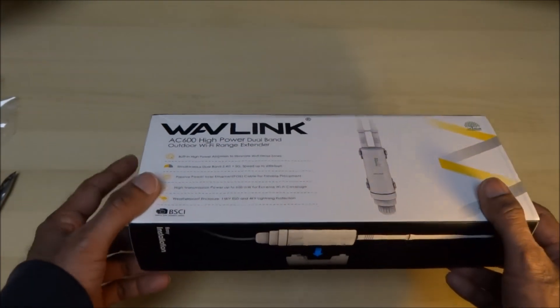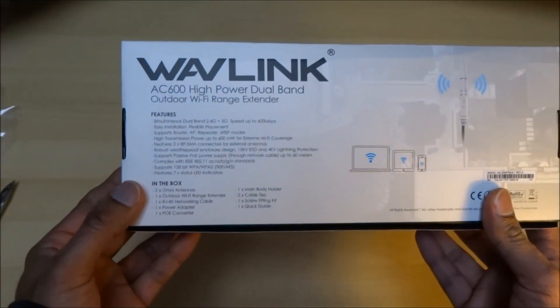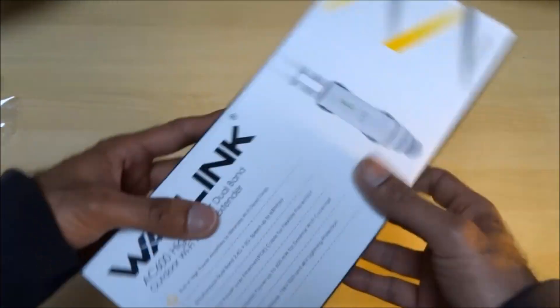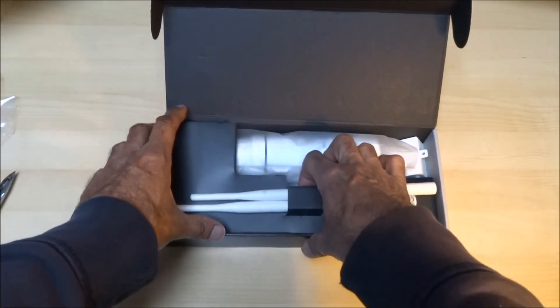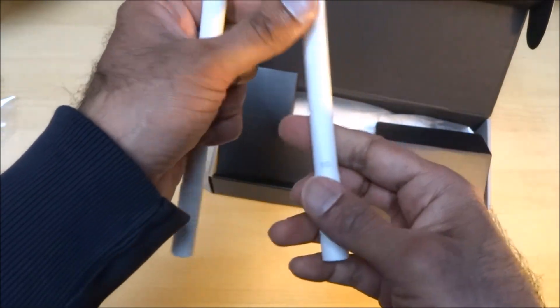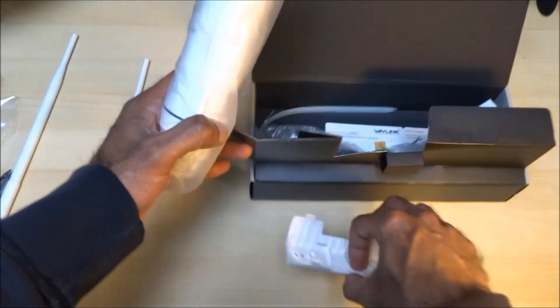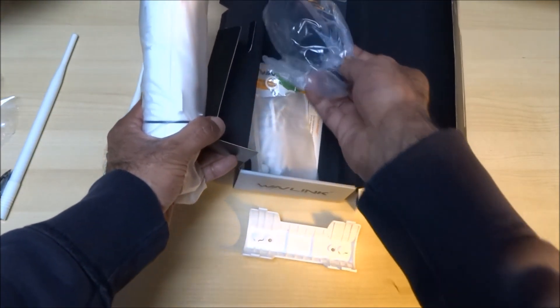Let's have a brief look around the packaging — easy installation and some details there. One of the screws has just popped out. There are two antennas: one with 2.4G and the other with 5G. It's quite a heavy duty product — more suited to commercial places. Say you had a coffee shop and needed something like this to give a stronger signal.